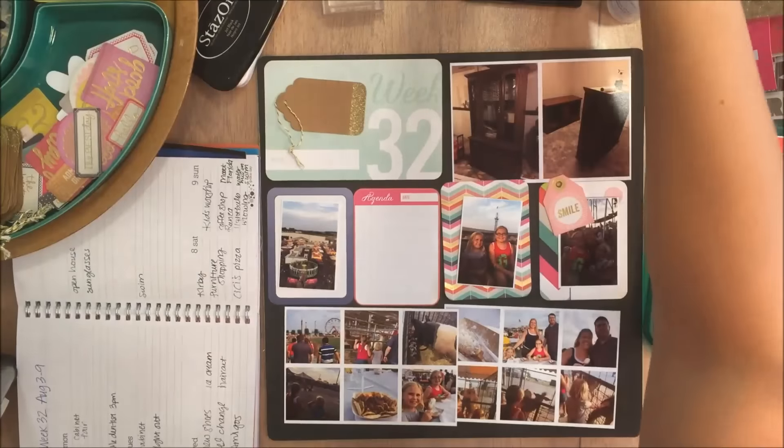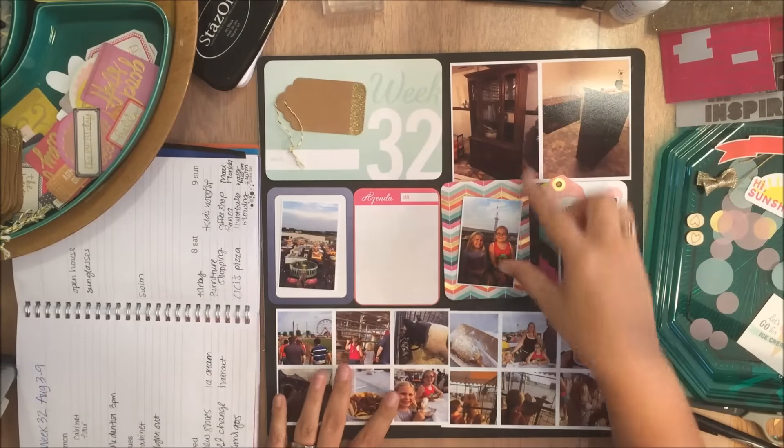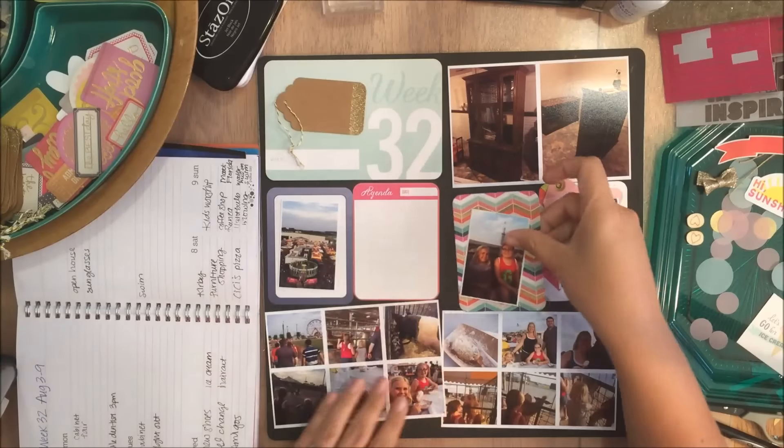Hey guys, it's Danica back with another process video. This time I'm going to be going back to week 32 and just kind of showing you what I'm going to be using here. This is the Project 52 core kit.